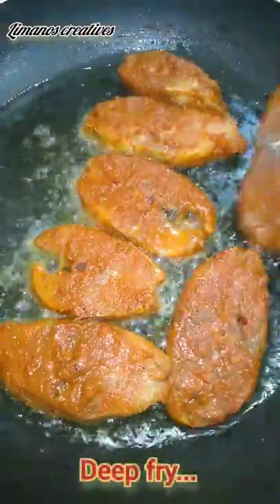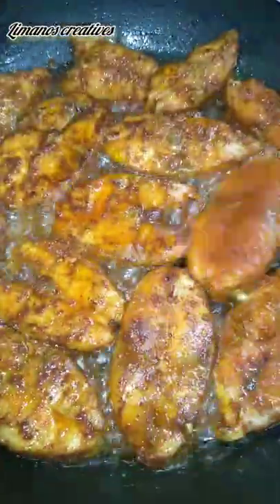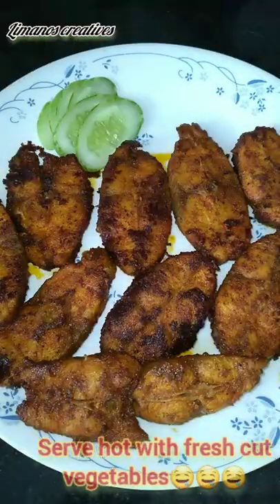We will fry it on two sides. It is crispy. The softness of the fish is not lost in the taste. We will serve it with fresh cut vegetables.